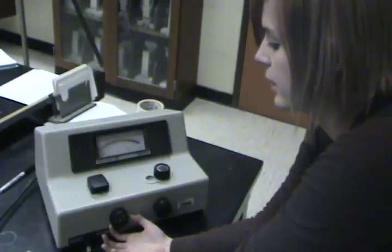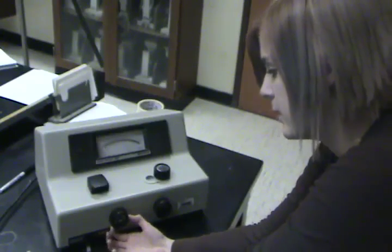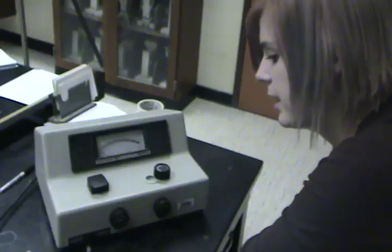Then we turn the left transmittance knob to 0% transmittance. Now our machine has been calibrated.